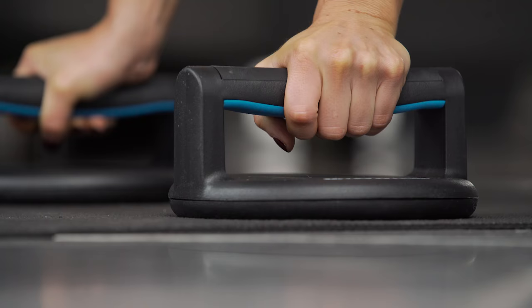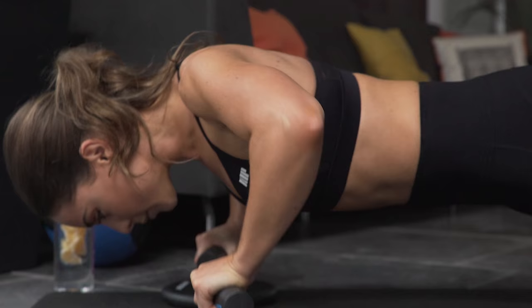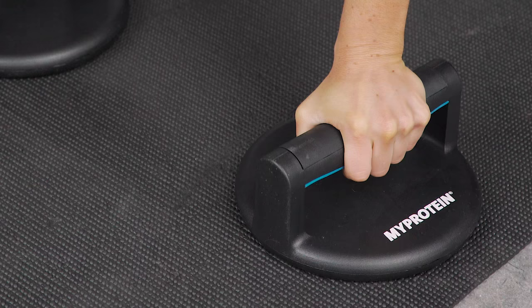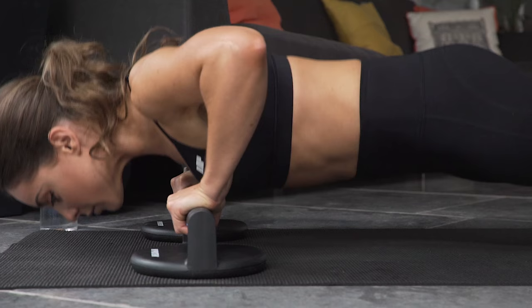Next, time to do some push-ups. Here I'm using the push-up handles which are great for reducing stress on the joints and they allow you to do a deeper push-up. Start with the handles in line with your body and twist inwards as you go down.